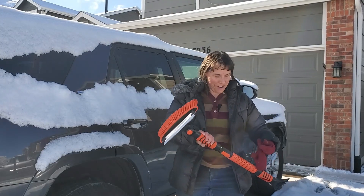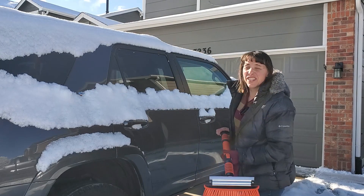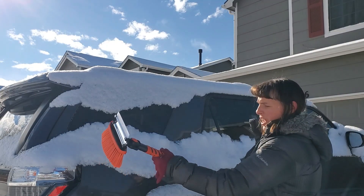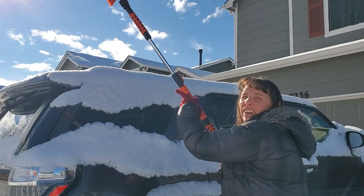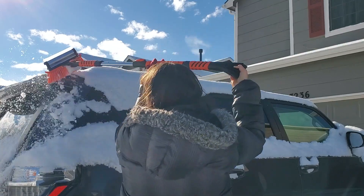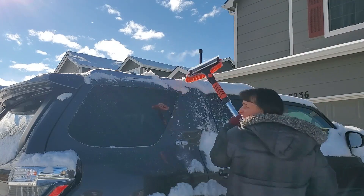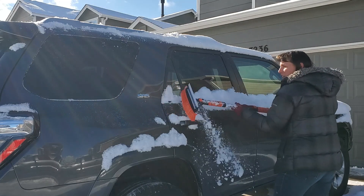Well here's one of our vehicles we're going to try this out on. Looks like it's got a little bit of snow here. The first thing I'm going to do is try to clear the snow off the top. I'm going to go ahead and extend this out — that's about as far as it goes — and see if I can reach the top and get the snow off. Doing pretty good. I'm getting about half of this side and I can just go to the other side to get the other part, and of course off the edges. This will work really good for this.